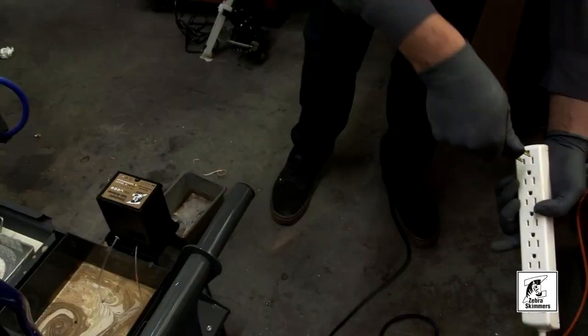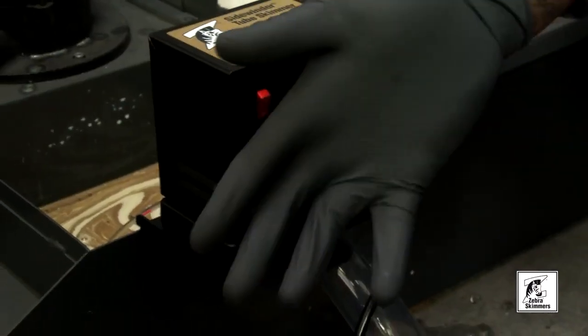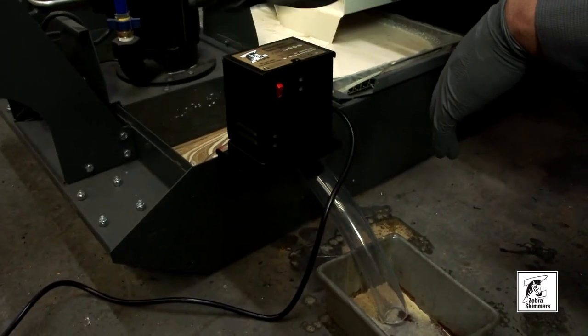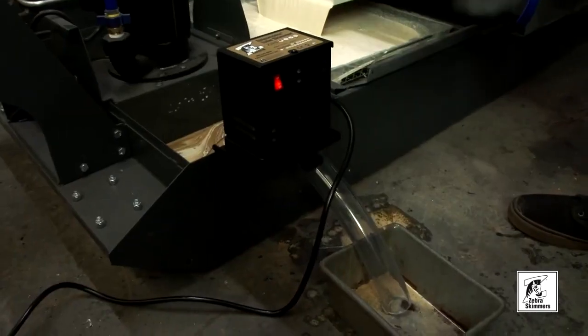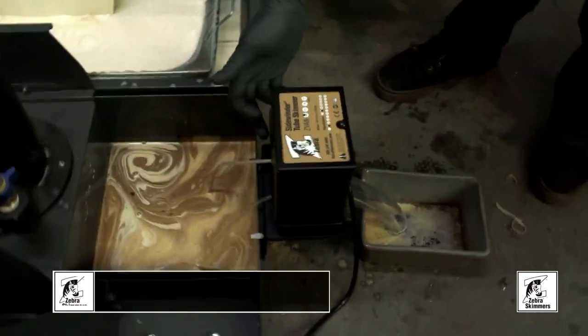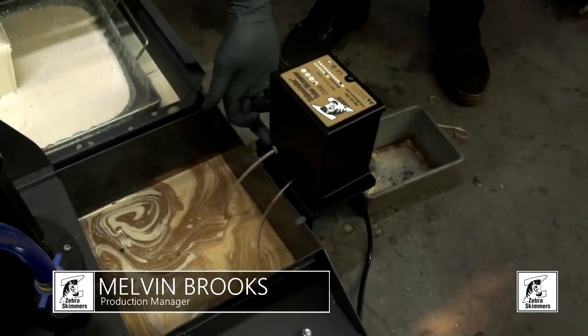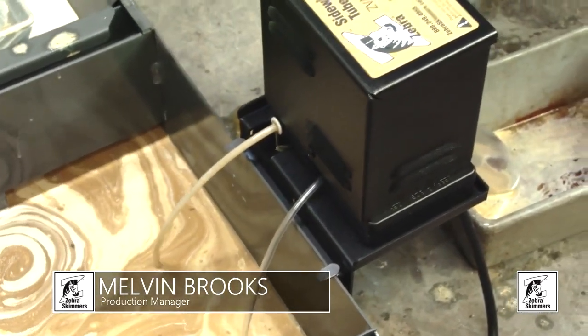Now you want to plug up your power. And as you can see, once plugged in, nothing happened — the tube did not start moving, because you have to flick this switch. And as you can see, the tube will skim the tramp oil off of the white ceramic washer, down into the discharge tube.